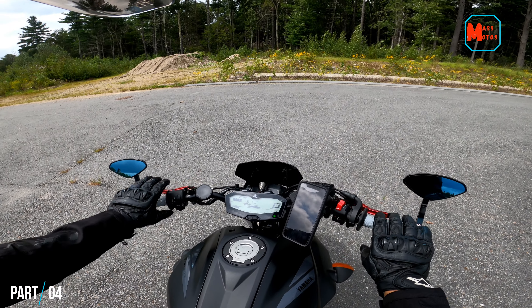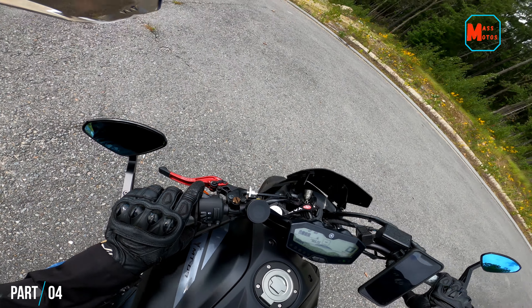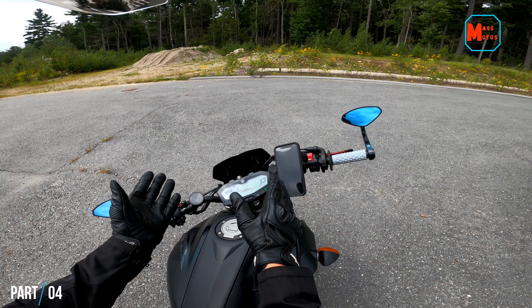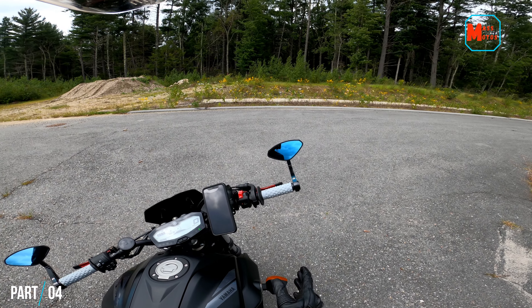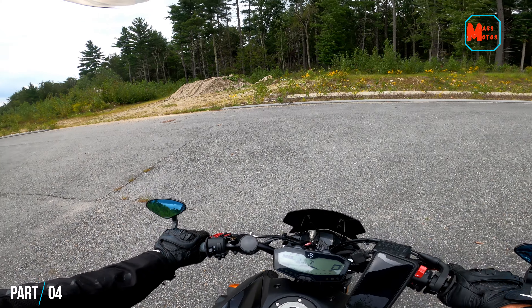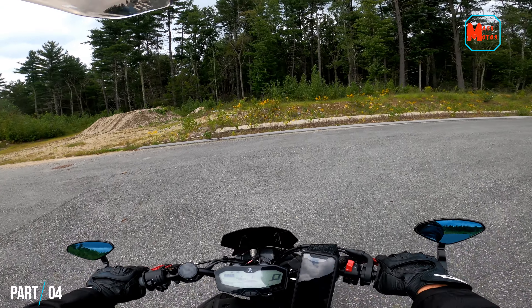The one real key to this is understanding that you want to lean the bike into the turns, but you don't want to lean yourself over too much with the bike. If you can envision the saddle of your bike pointing at an angle, you really want to try and stay as upright and perpendicular to the ground as possible. That'll help you allow the bike to turn while remaining in control the whole time.